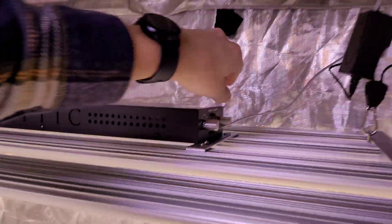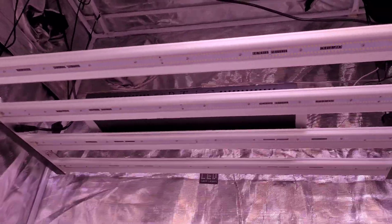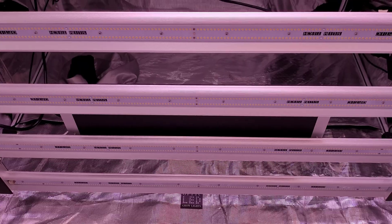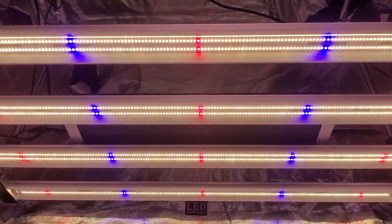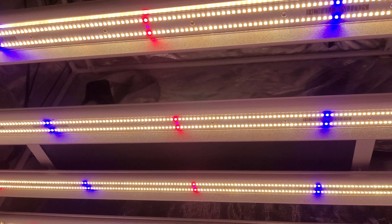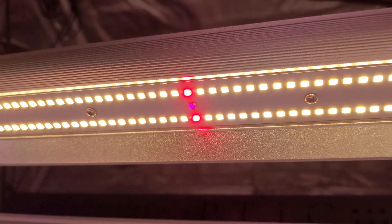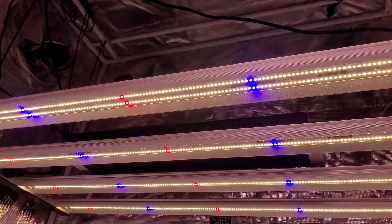Now in touchscreen mode, I'm going to do the automated sunrise and sunset. You can take a look at this — it does take a little while because we have it set for a veg spectrum. See, it's coming on. You can see those UV LEDs — see the purple? UV is invisible to the human eye, that's why it's dimly lit.